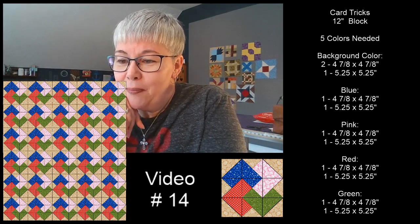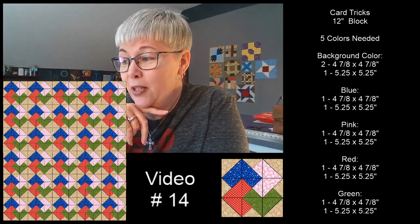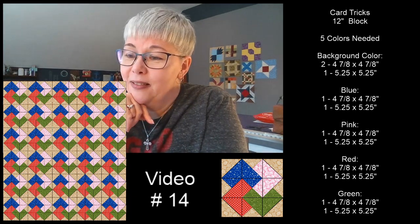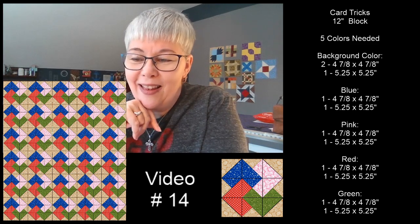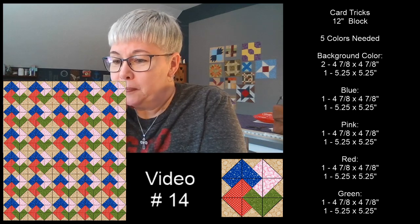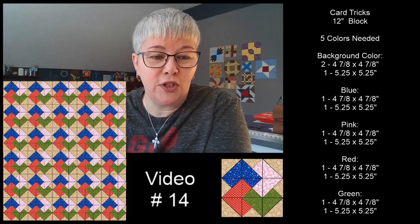If you're just coming into the live, we did some fun questions today. You'll have to catch the replay and then answer down in the comments section. I'm going to leave those measurements on the screen.